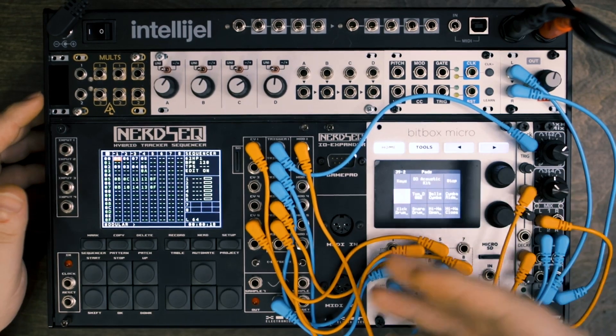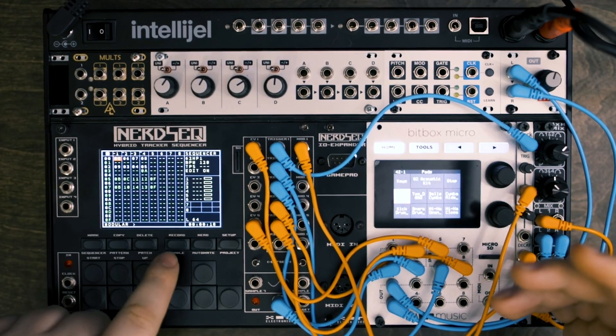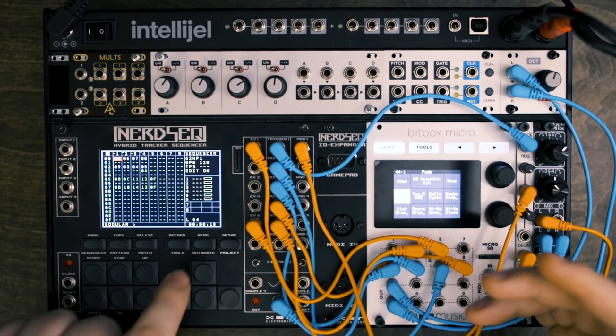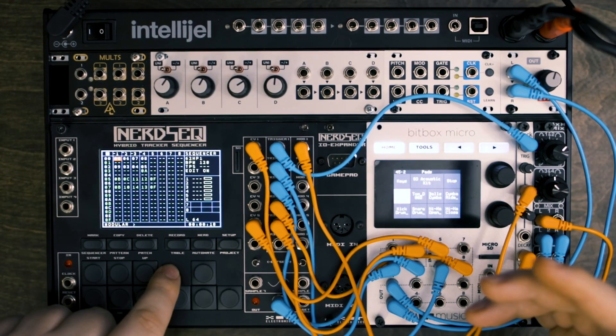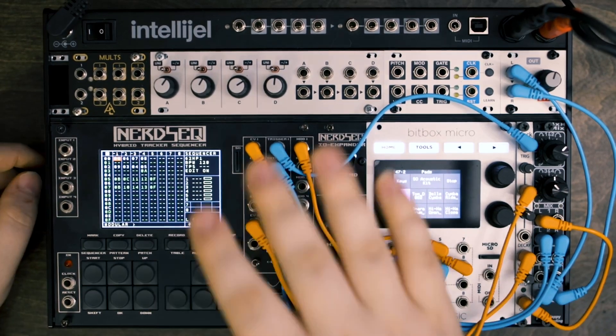If you want to see more about this module, just let me know — I'm happy to cover more stuff. Super powerful. If you can name a more powerful sequencer in your rack on the market, let me know, because I don't think there is one. I haven't heard of one. Thanks for watching and I'll see you in the next video. Bye.